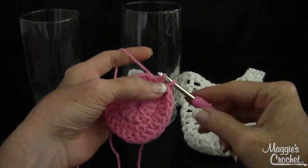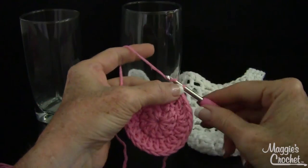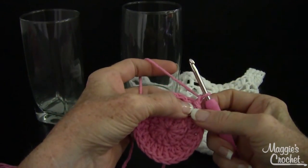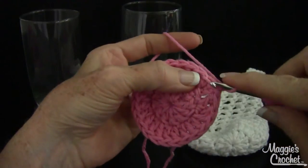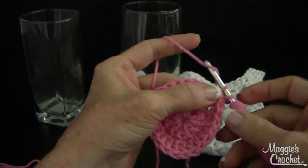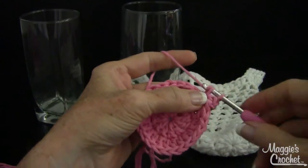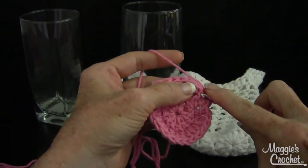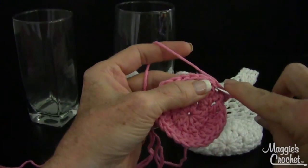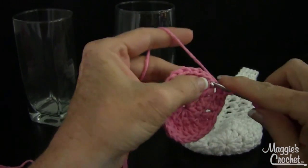Draw up a loop and bring that through the loop on your hook — that's joined. Then chain one and work two single crochets in the same stitch as joining — right there in the top of the chain three. Draw up a loop and draw through two loops on your hook to make a single crochet. Then work two single crochets in each of the next three double crochets.